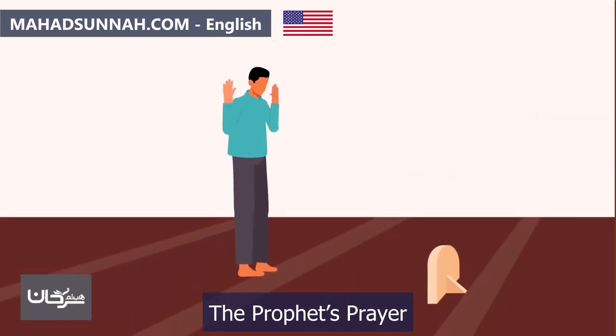In ruku' they say 'Subhana Rabbiyal Adheem' — Glory to my Lord, the Most Great. It is preferable to repeat this phrase three times or more. It is also recommended to say other prescribed remembrances during ruku'. While rising from ruku', they say 'Sami'a Allahu liman hamidah' — Allah hears those who praise Him — whether leading the congregation or praying individually.